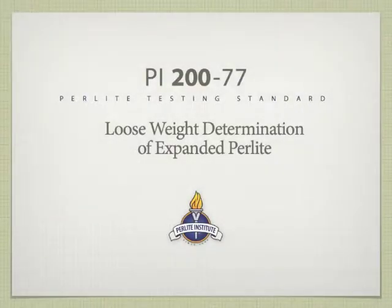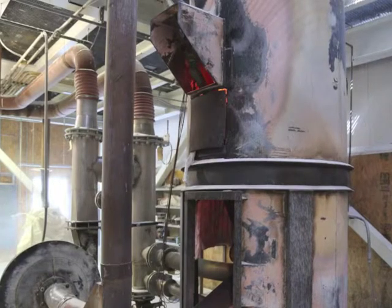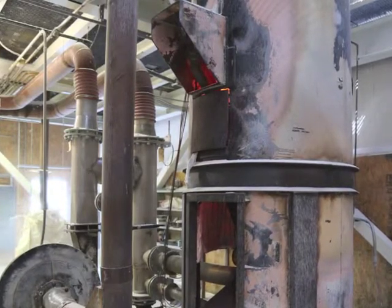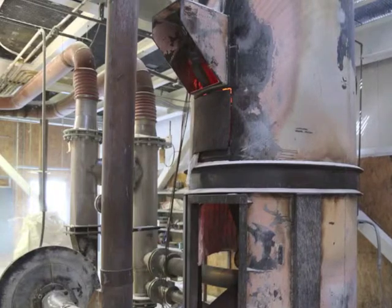This method covers the determination of loose weight density of expanded perlite. The density to which a perlite ore is expanded controls many of its properties. It is important to be able to measure this density as a control method.